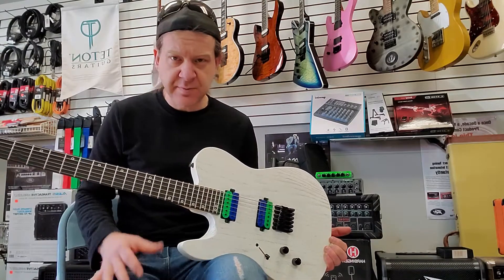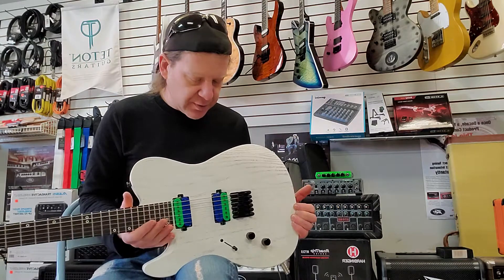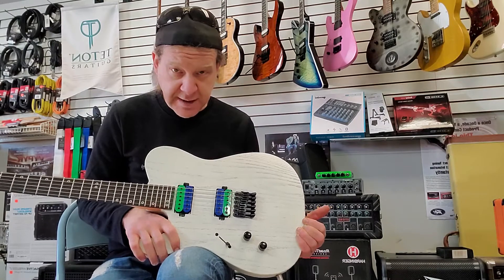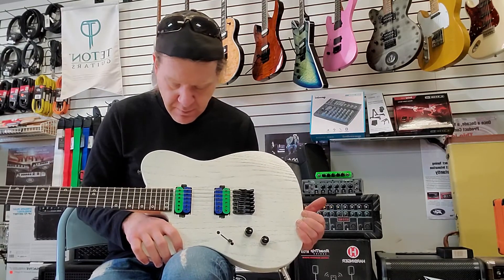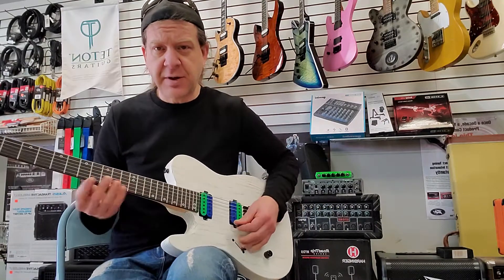I also put some Grover locking tuners on the guitar for them as well, but that's another story. Cool color scheme — green on the outside, blue on the inside. Pretty nice humbuckers. They're really fat sounding, really creamy and thick.